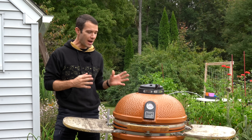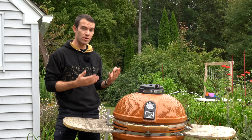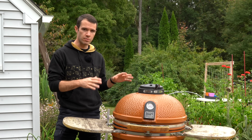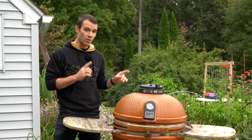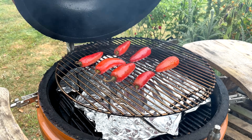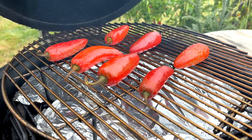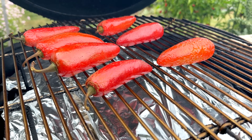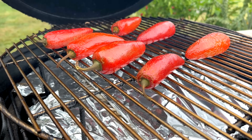It's been about an hour, so let's take a quick peek. I don't want the temperature to creep up any higher — I'd actually like it to come down a bit, and I have all the vents completely closed off. You can see the peppers have sort of glazed over with a darker color — lots of smoke penetration so far. We're going to keep going for at least another couple of hours.